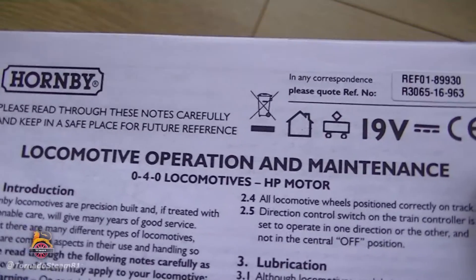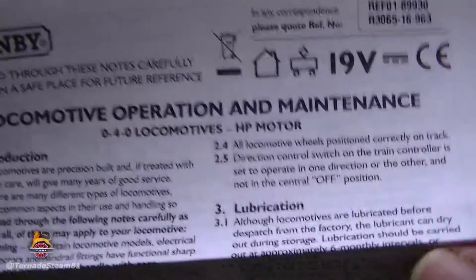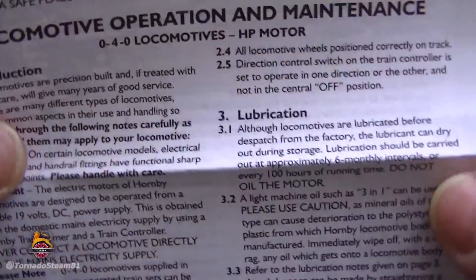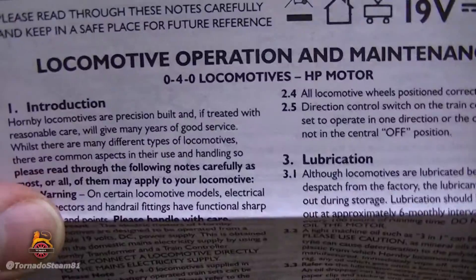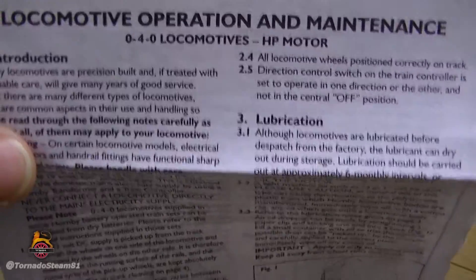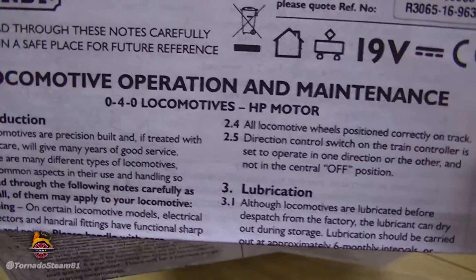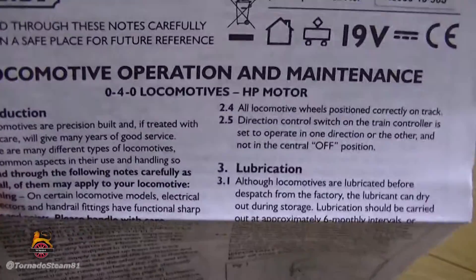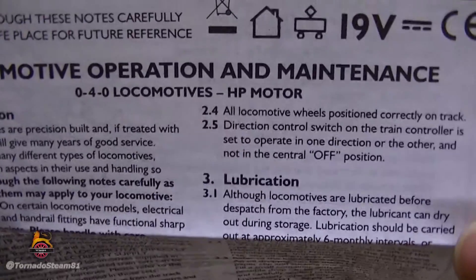This is the locomotive operating and maintenance sheet for an 0-4-0 locomotive with an HP motor — we're all familiar with these. I've only just started videoing some of my models. I have quite a lot of basic stuff, but I also have more of the professional models. I have a number of the 0-4-0s — one reason being the collector's club, and secondly because I want a cheap model where I can practice weathering. That's what I want to get into.